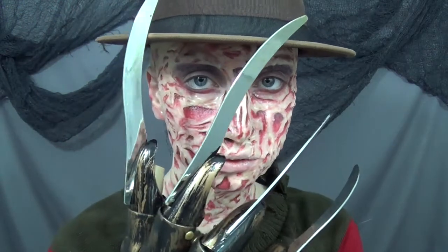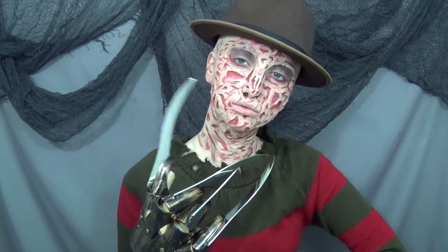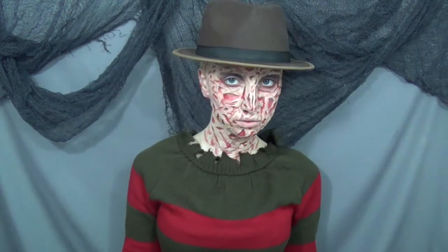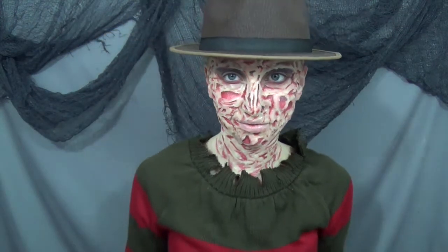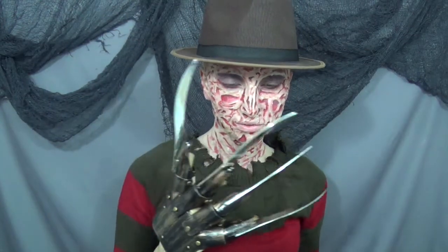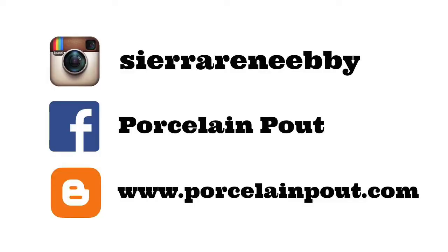One, two, Freddy's coming for you. Three, four, better lock your door. Five, six, grab your crucifix. Seven, eight, gonna stay up late. Nine, ten, never sleep again.